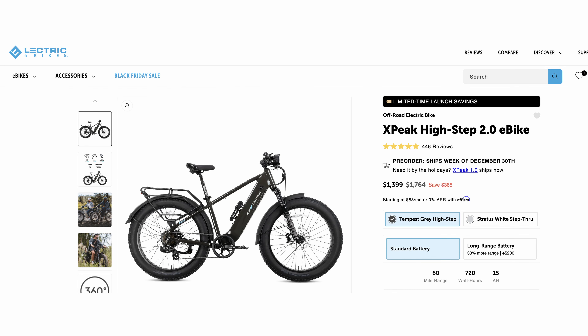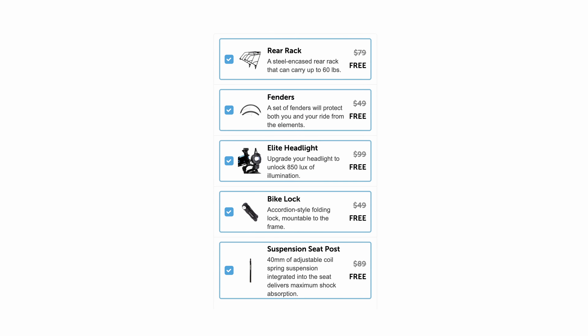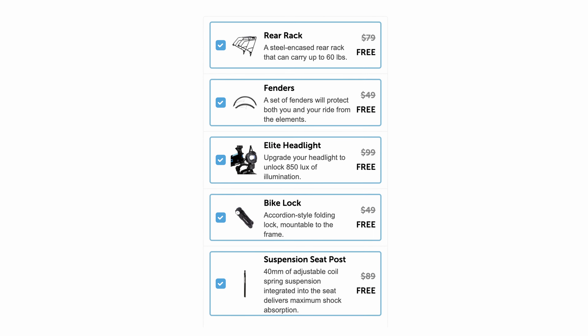Price point — right now they're doing their early launch special. The 15 amp hour version is $1,399 and the 20 amp hour version is $1,599. So for a 20 amp hour battery, 750 watt motor, 24 amp controller at the $1,599 price point, it's a pretty valuable offer. Looking at some of the other competition and what they're putting out, it's pretty insane. Plus they're also offering a ton of free accessories — $365 worth: a lock, fenders, rear rack, seat post suspension, and a light. So you get $365 of accessories and a 750 watt motor peaking at 1,300 watts for $1,599 — pretty crazy.